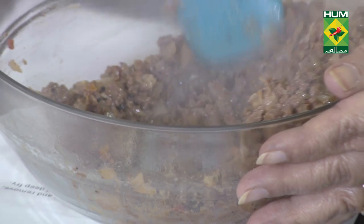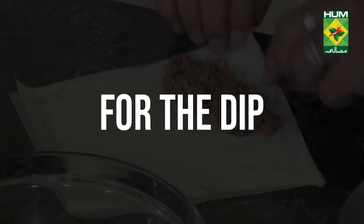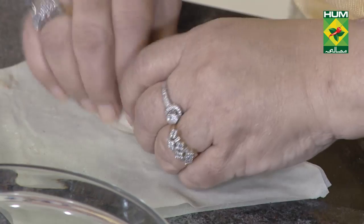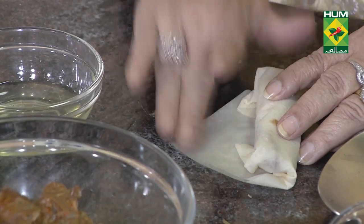We are going to heat the bread and toast it a little. I have put the bread roll in the bowl of salt to prepare it.